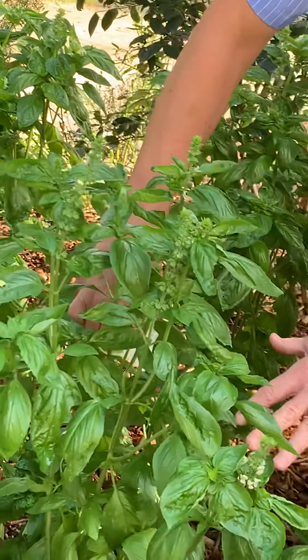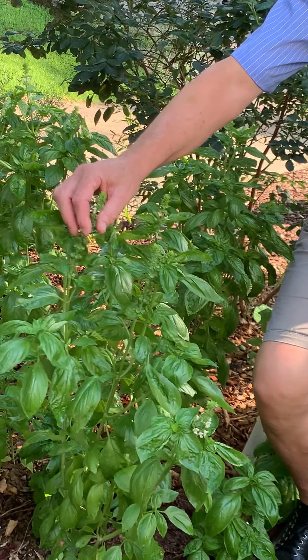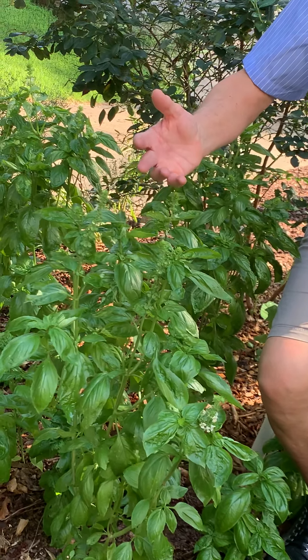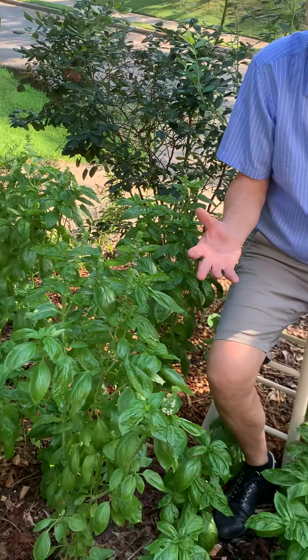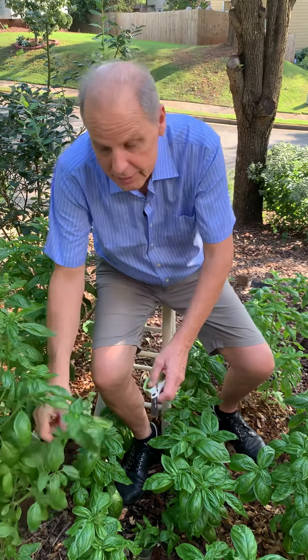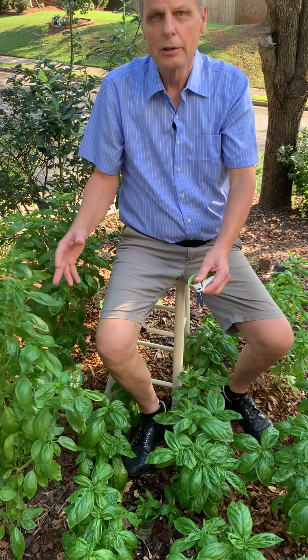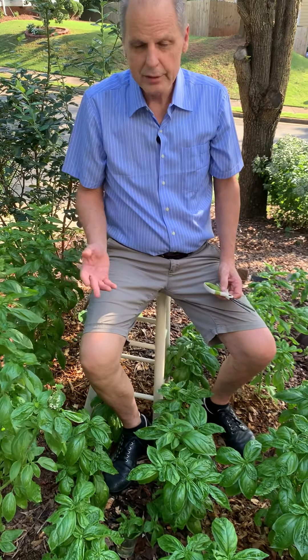I'll come out here and strip every leaf off of this, and I'll let it keep browning until the flower turns into seed pods. I'll collect those seed pods for next year and just come out to the same patch and throw them. If I'm lucky, I get one, two, three, four come up. Then I cut it down here and they'll grow into bushes. So I'll have this six, seven months of the year.